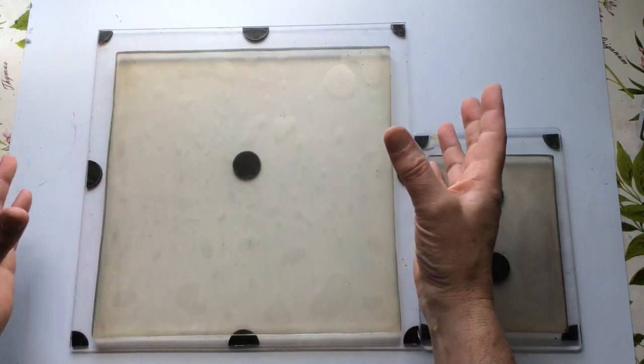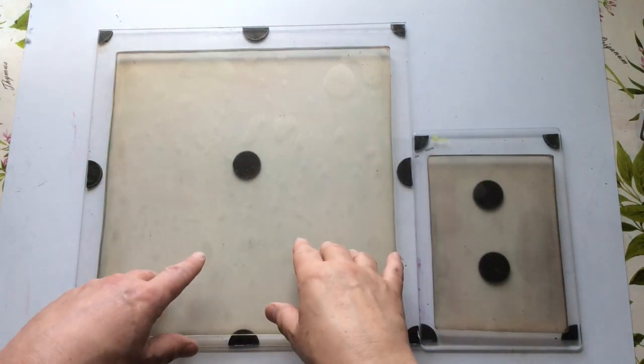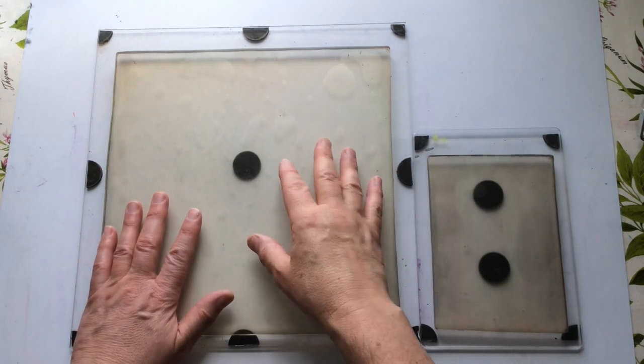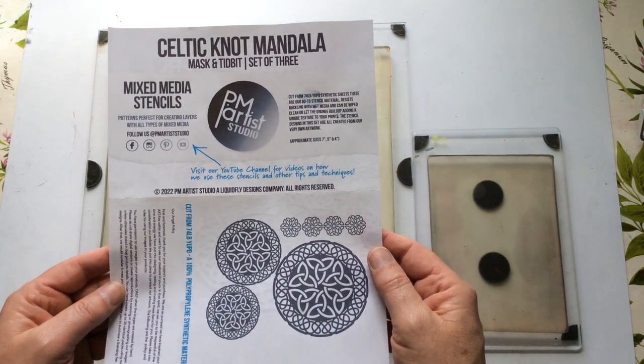I choose a different stencil or mask or product every time I use one of these videos, sometimes more than one, and I just create something with it. It's usually backgrounds because I tend to use backgrounds a lot. This time I'm going to be using the Celtic Knot Mandala.